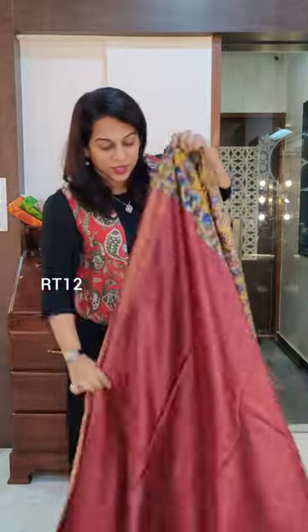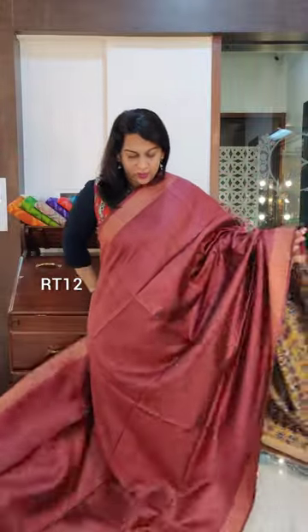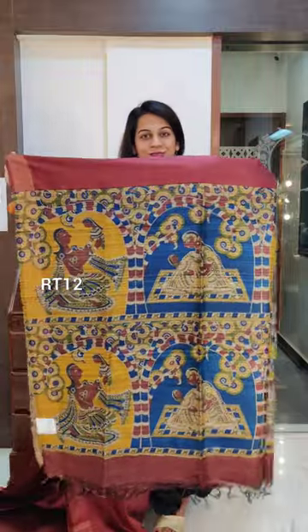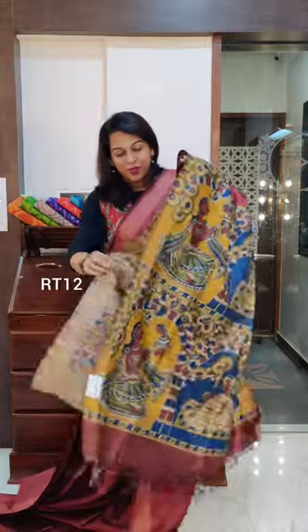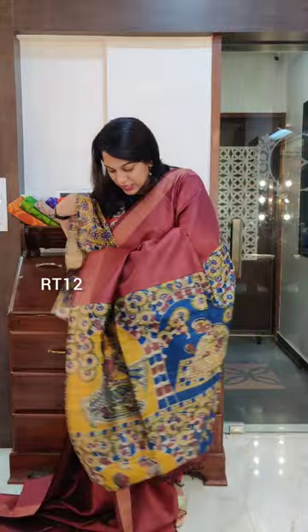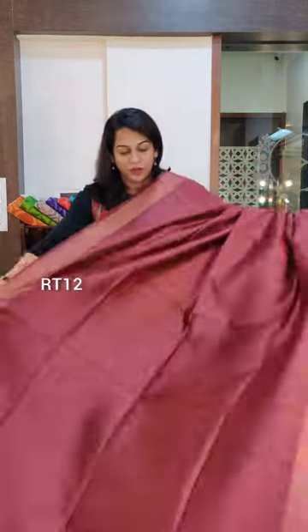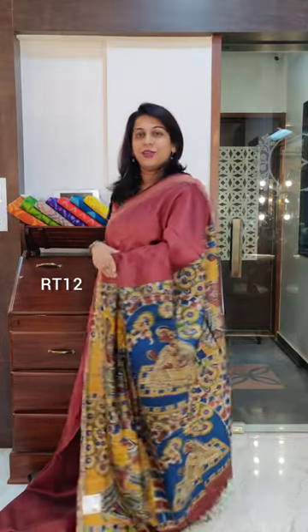The next one is another maroon but with a different paloo altogether — a slightly deeper shade of maroon, not a reddish maroon colour. Beautiful shade. This is the gorgeous paloo. This particular type of saree was a hit during our Diwali exhibitions. Just look at the blouse — when you wear this blouse along with the saree it will give you a completely graceful kind of a look. If you like it, please take a screenshot and send it to me on WhatsApp.